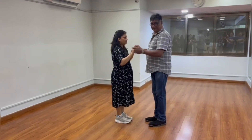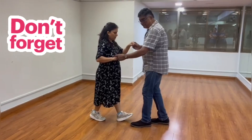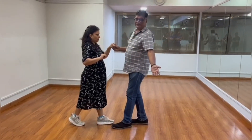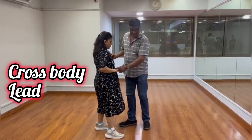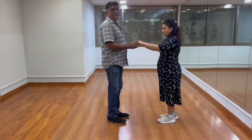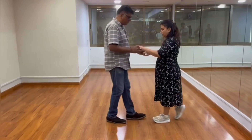Now remember, guys especially — when you are doing your basic step, if you are moving your left leg forward and you want to lead your partner, you will always lead her towards your left. Suppose you are doing a cross body: 1, 2, 3 — you will always lead her to the left and guide her: 5, 6, 7.